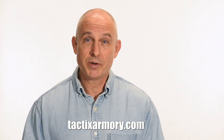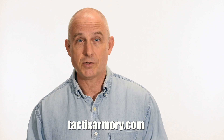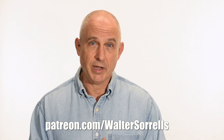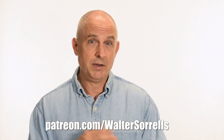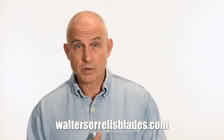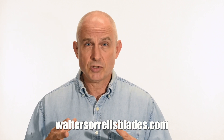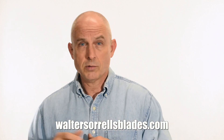Alright guys, thanks for watching and see you soon. If you like what we're doing here, please subscribe and make sure you click on that bell so you get notified of all the latest videos. Want to buy a knife from me? Check out my modern blades at tacticsarmory.com. Digging the channel? You can support our video-making efforts on Patreon — I've been working on these videos for about 10 years, so I hope you'll show some love for all that hard work. Link in the cards and description. Finally, if you're interested in making Japanese swords, check out my full line of Japanese sword videos where I show how to forge, polish, and make fittings, handles, and scabbards — at WalterSorrellsBlades.com.